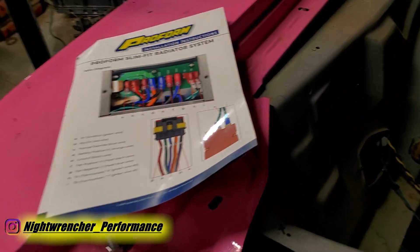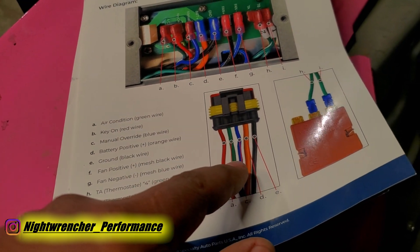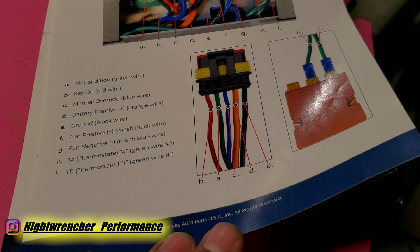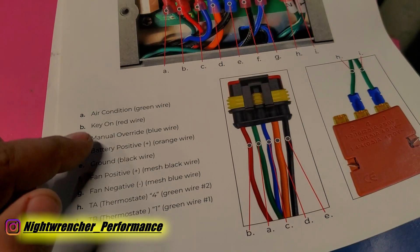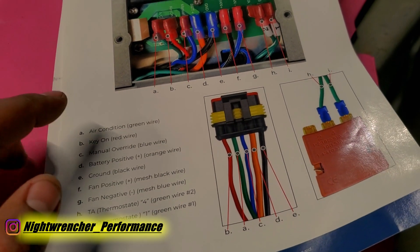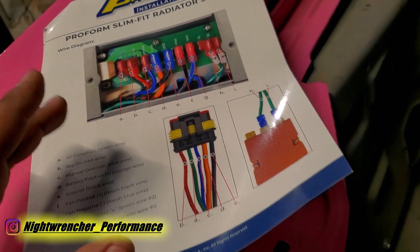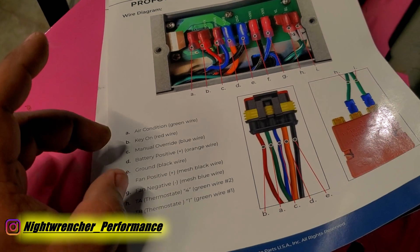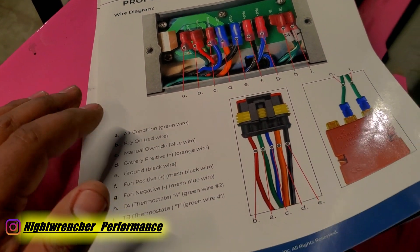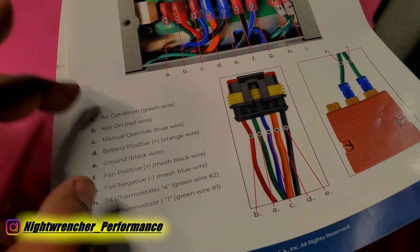Let me jump over to the installation instructions to check something out. On this diagram we have a key code for the wires coming out of the connector leaving the radiator. It's not just a simple power and ground installation — we have key-on red, manual override blue, battery positive orange, ground black, and one that says air conditioning. That's a trigger wire from an AC unit so that when you turn your AC on it will automatically turn on the fan to help cool the condenser. If you don't have your system wired to turn on when AC turns on, your future AC system is not going to perform correctly. You could do it without this using a couple of relays, but having the option built into the fan is always really cool.